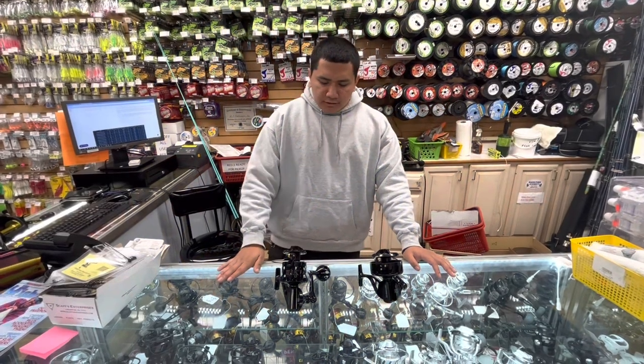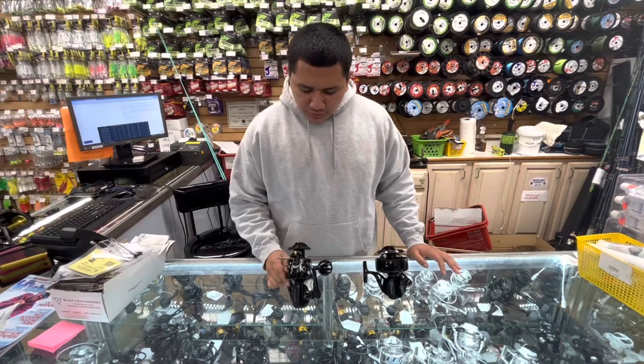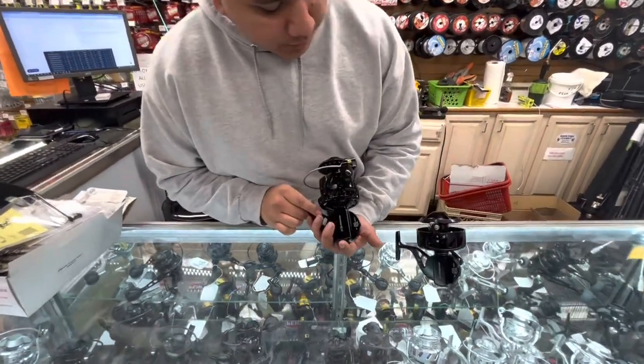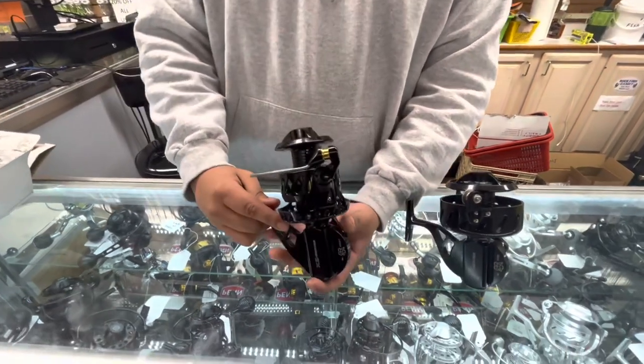Hello, this is Longin' Outdoorsman, and today we're going to be talking about the Vanstall VSX-2, which is this one right here. It's an improvement on the previous model, similar to more modern fishing reels.